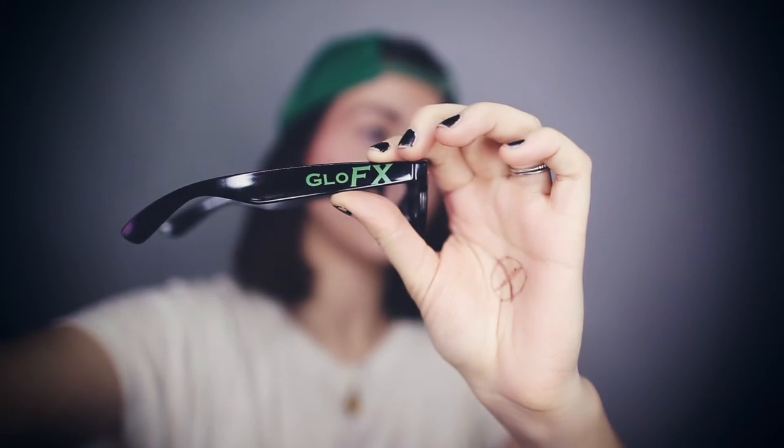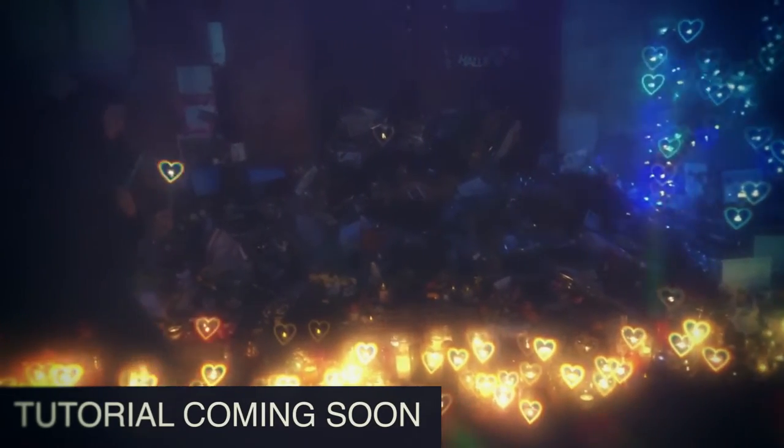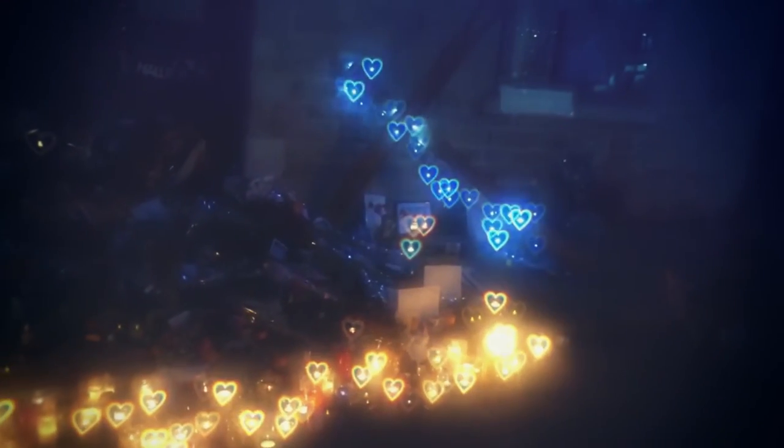So it's by Glow FX. It's dirty — I'm a dirty girl. So these glasses, what they do is that all the little dots you see, they create a heart shape every time you face a light source. So it's epic when you go see shows. It's pretty sick if you film through it.